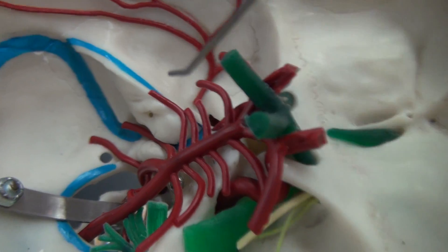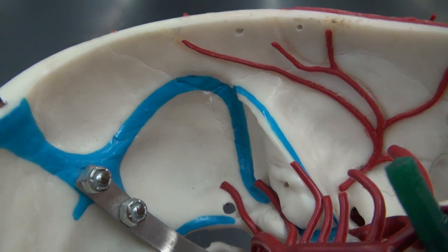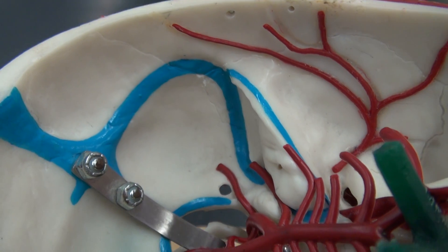Also visible in this model, here painted in blue, are the dural sinuses, which will drain into the internal jugular.